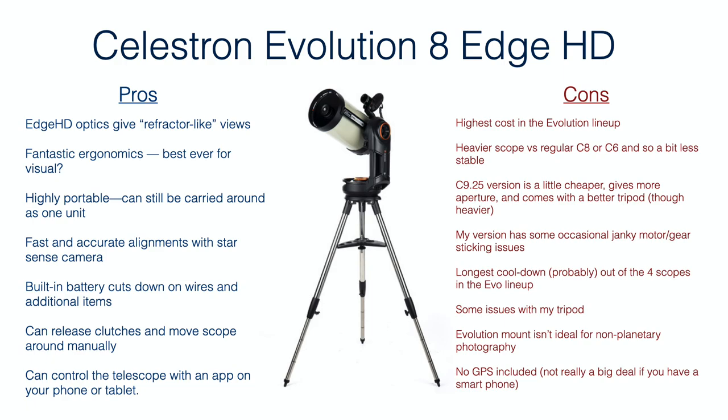One thing to note is that this mount does not include GPS. You have to manually enter your latitude, longitude, date, and time if you're using everything with the hand controller. It's not a big deal if you're controlling things with your smartphone or tablet, since those typically have GPS built in and will automatically feed the date, time, and location to the mount. But if you are controlling it strictly with the hand controller, you do have to manually enter those things — which only matters much if you're traveling to different locations.